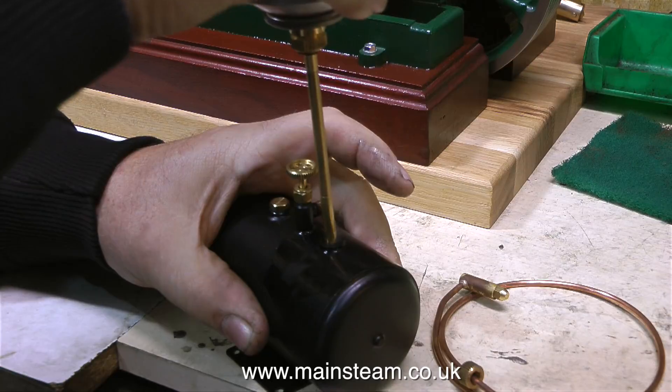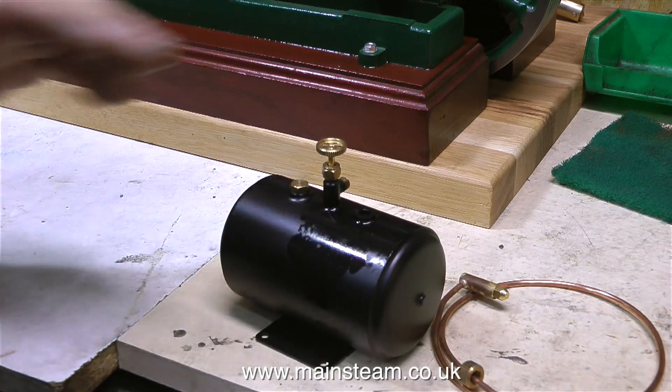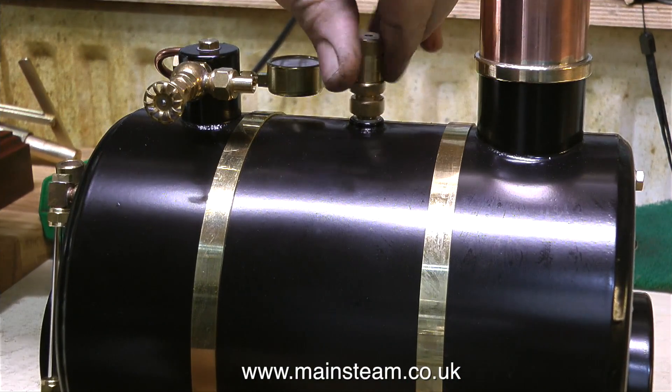A quick health and safety notice — do not fill these tanks indoors. I'm merely demonstrating this for the video; I filled the tank properly outside.